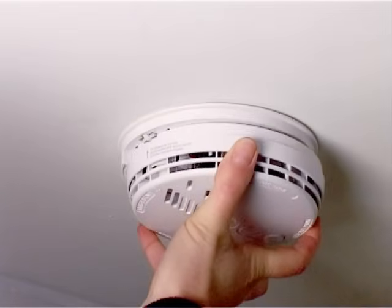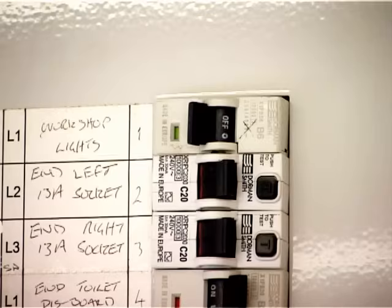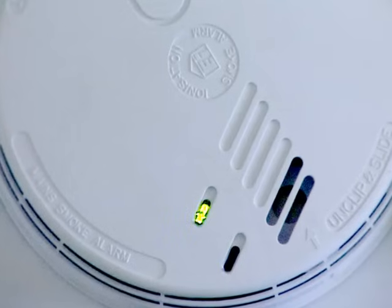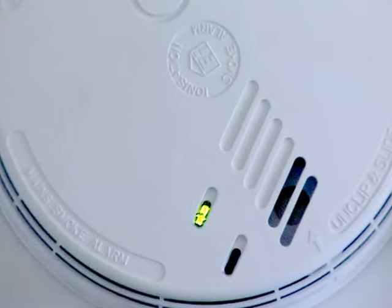Replace the alarm back onto the base unit. Turn the electricity back on. Ensure that the green light is showing on the unit — this indicates that the alarm is correctly connected to the main supply.